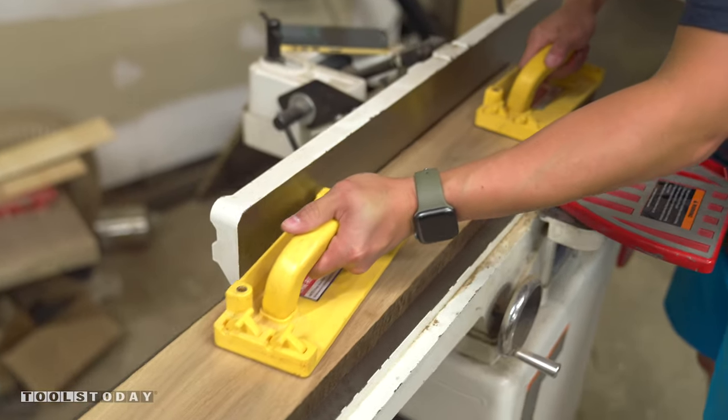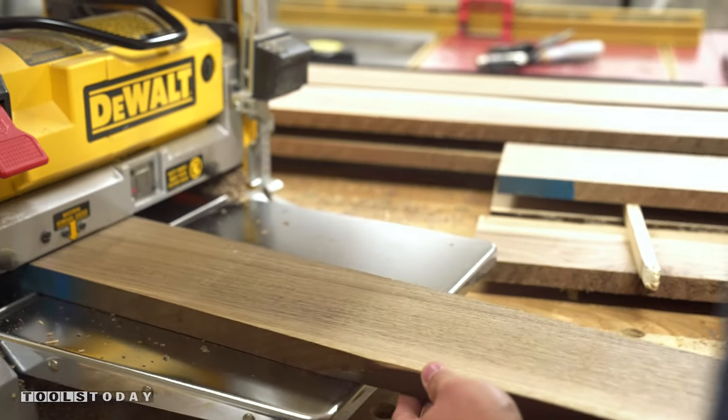After the boards were cut, I smoothed out the surfaces on the jointer and milled them down to 3/4 of an inch thick on the planer.